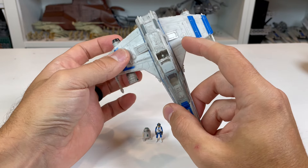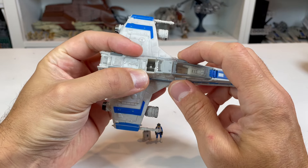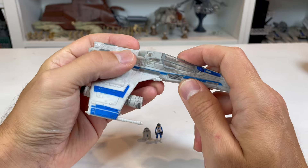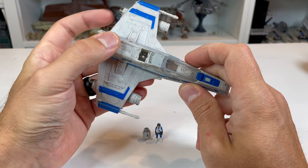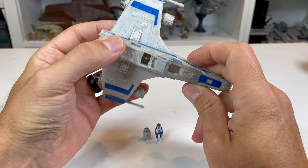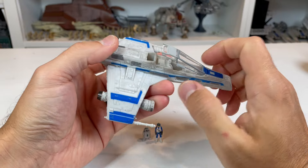You can see the landing gear and the cockpit as we keep moving back. It's got a very light wash on it to pop the detail. It does have these little tabs on the side — I have no idea whether that's something Jazwares added to make it easier to open, or whether that's actually on the vehicle itself.